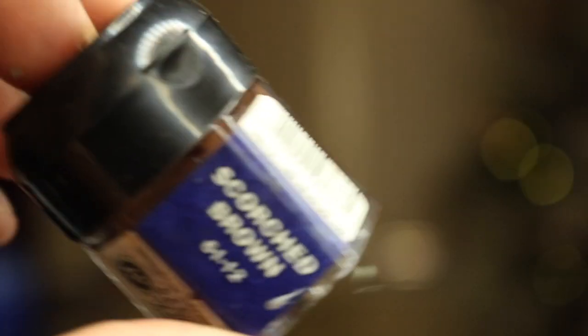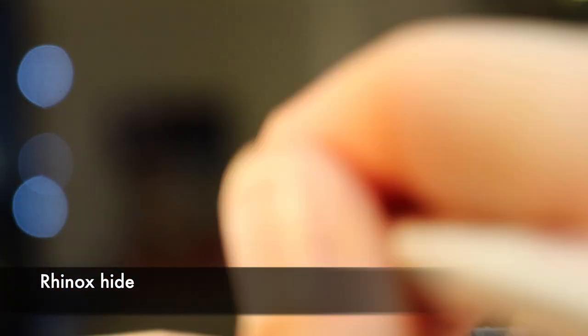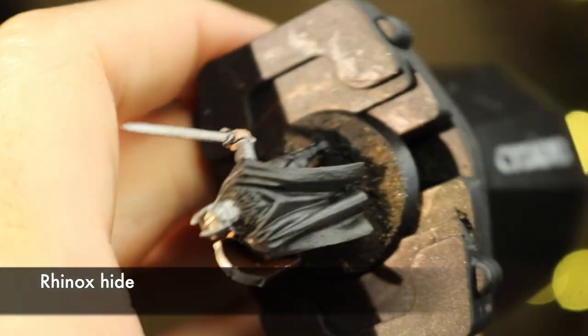Now with Rhinox Hide — with a slightly disturbing hair hanging off the brush — I struggle to paint the back of the shield, which would be easier if it's not glued on, and I paint the hair and the belt across the model.